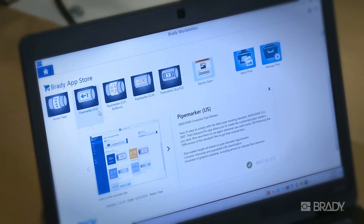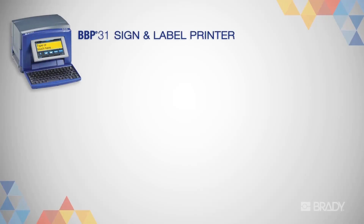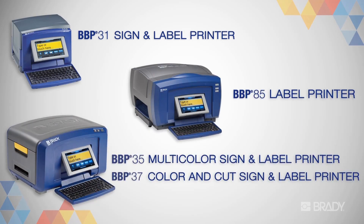In this video, we'll review how to use Workstation with your Brady printer. We'll be demonstrating on the BBP37 sign and label printer, though the process is the same for any of these Brady printers.